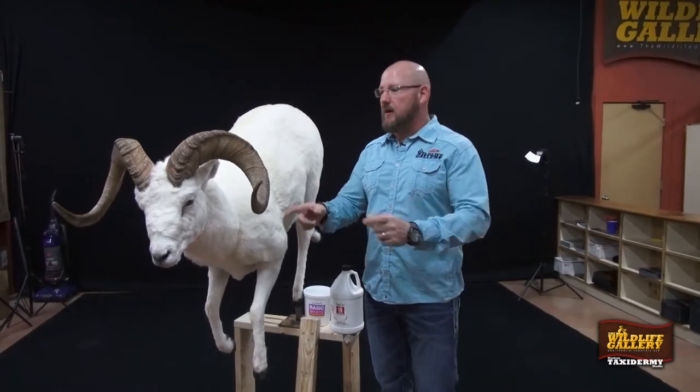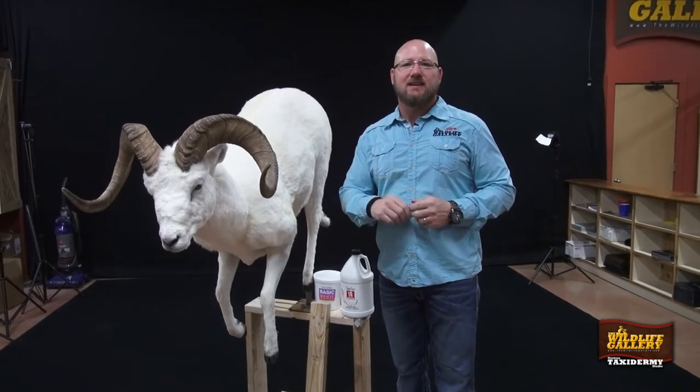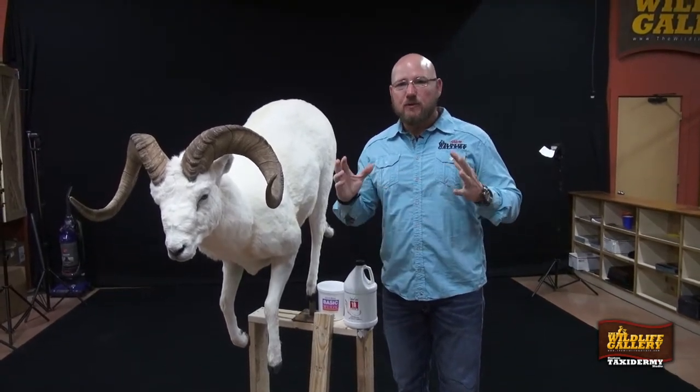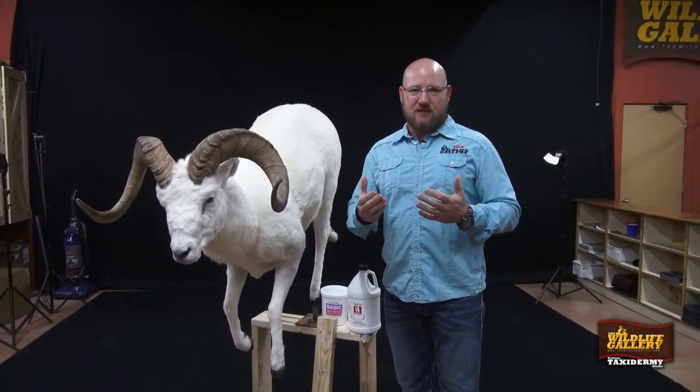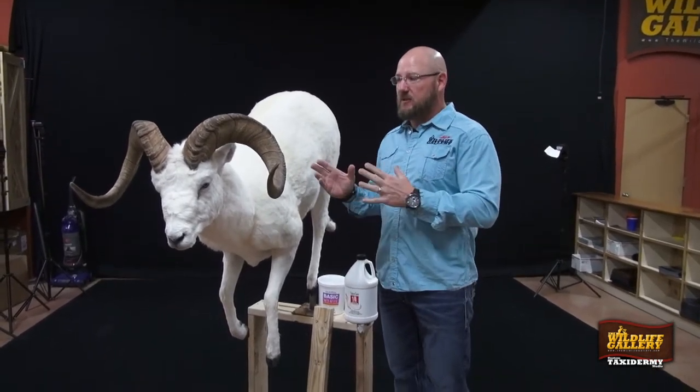Just want to do a quick tip about bleaching a dull sheep. First thing I'll say is it's the last resort. It's like going to a swimming pool without a lifeguard — enter at your own risk. We don't advocate bleaching dull sheep.